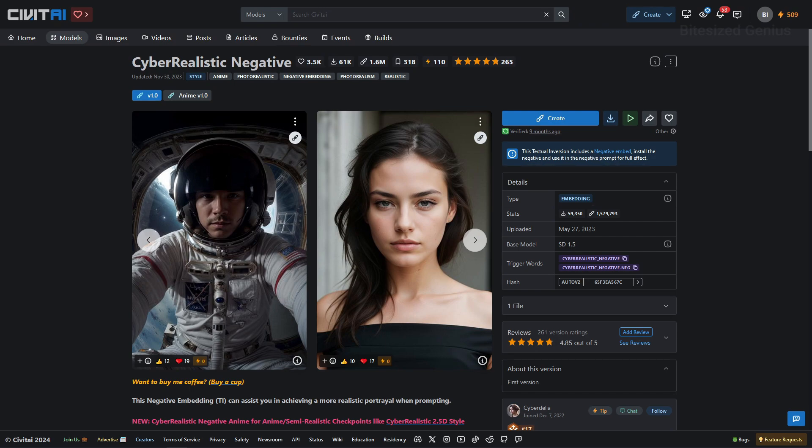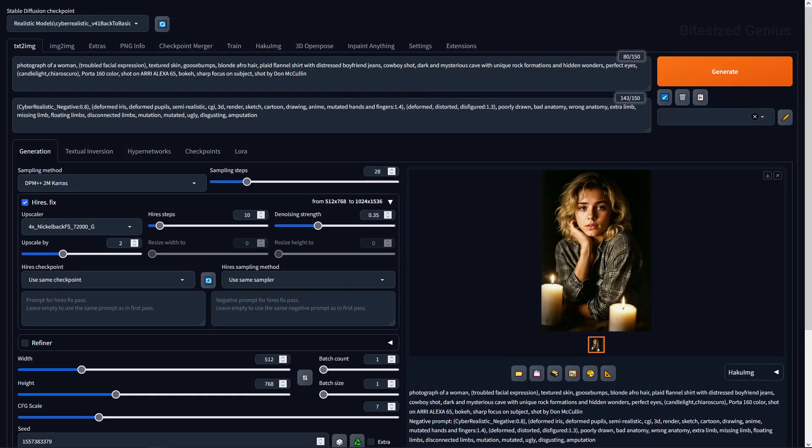The description was brief and to the point but didn't provide any recommended settings, so we'll have to base our tests on the settings used within the provided example images. For the first test, I copied over the generation data from an example image to see whether the checkpoint was functioning as expected by giving us the same result as the author.